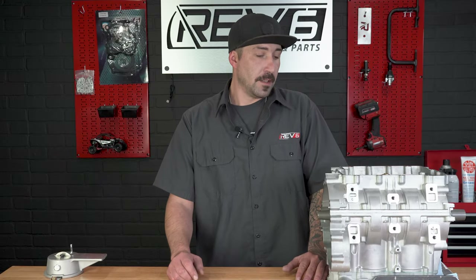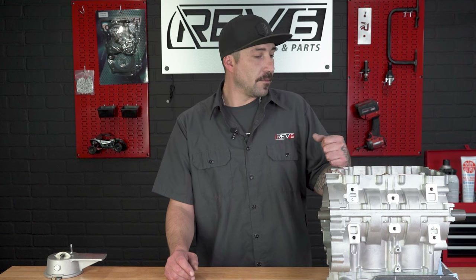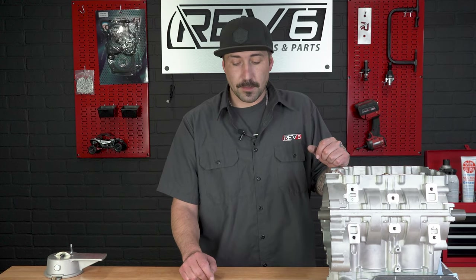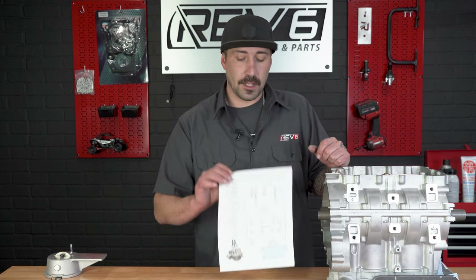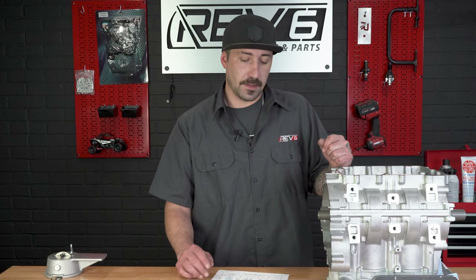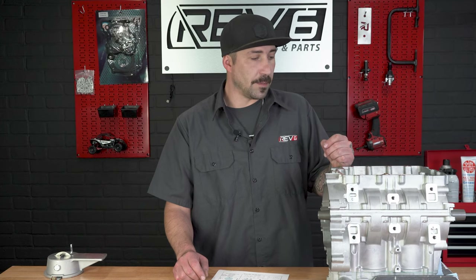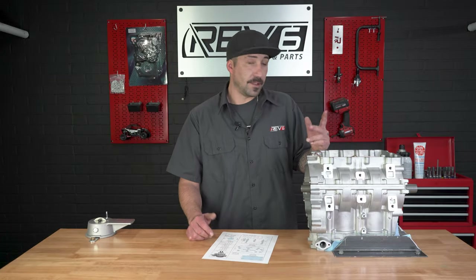Thanks for watching this tutorial. In our next video we'll go over finishing up the rest of this bottom end and then move into the top end. We'll leave a link in the description below where you can get this cheat sheet. We'll be offering a ton more information overall for any of our engines on our website, so definitely keep a lookout for that. And as always, thanks for watching.